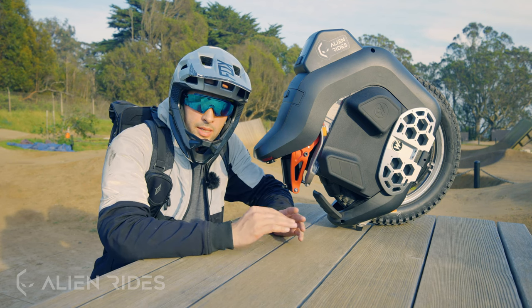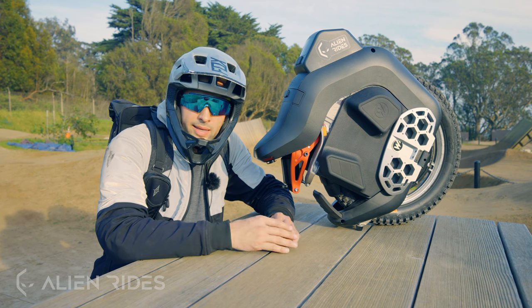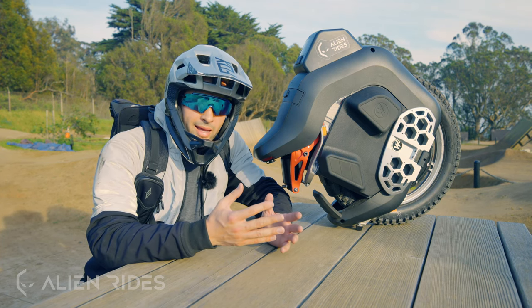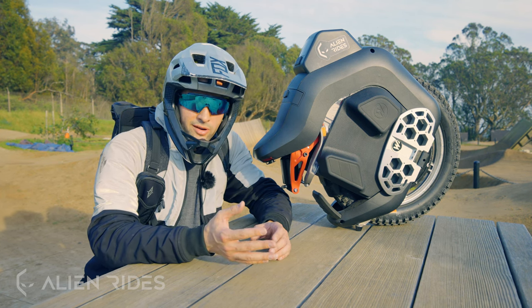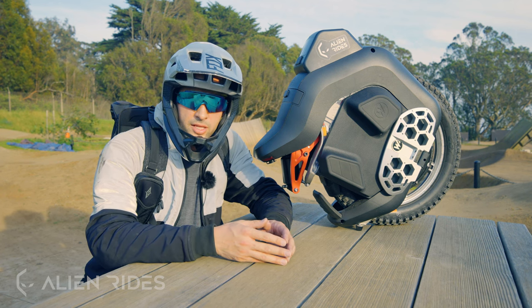What's up YouTube, Alien Rides here! Today I am super excited to show you the latest Bigode wheel — it's your second try at a suspension wheel and they've called it the Hero. We also asked you what you wanted to see in this video on our social media channels like Instagram and Facebook, so definitely check those out. Subscribe and let's ride.